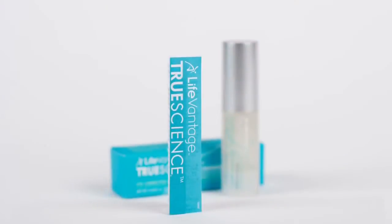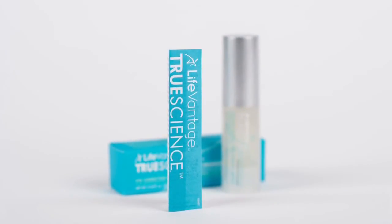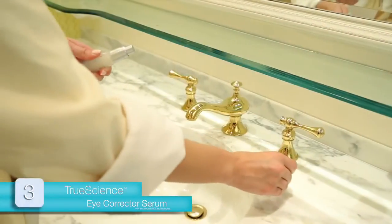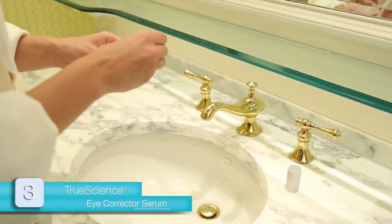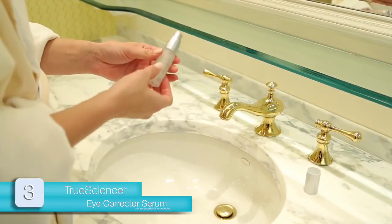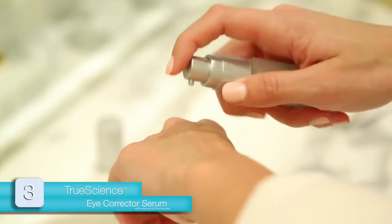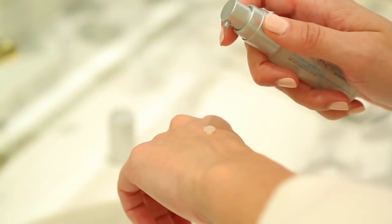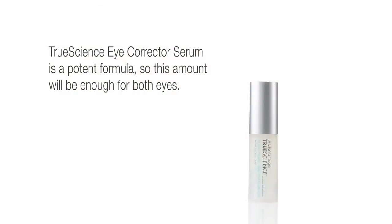While the Perfecting Lotion is drying, begin thoroughly reading the directions contained in the Eye Corrector Serum insert. Then remove the Eye Corrector Serum cap, setting it aside. Invert the container and pat the bottom to loosen the product. Pump once to dispense the product onto the back of your hand. TrueScience Eye Corrector Serum is a potent formula, so this amount will be enough product for both eyes.